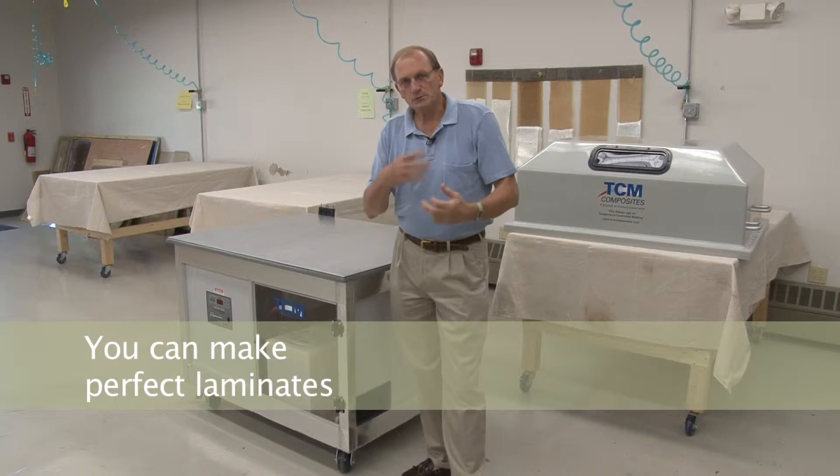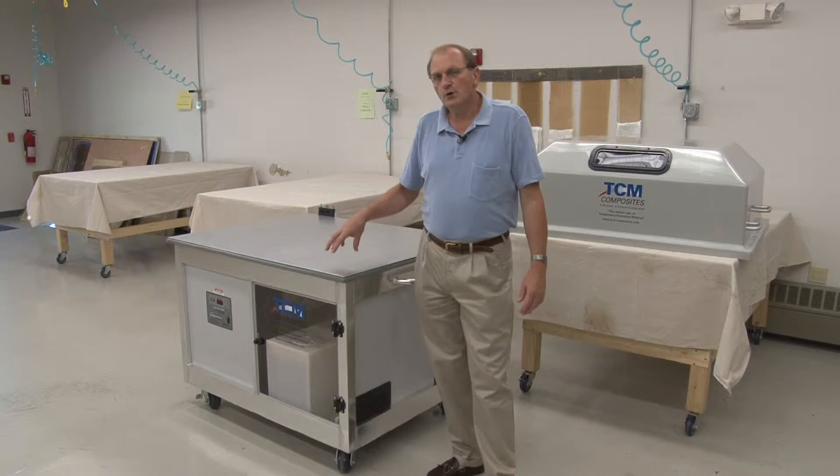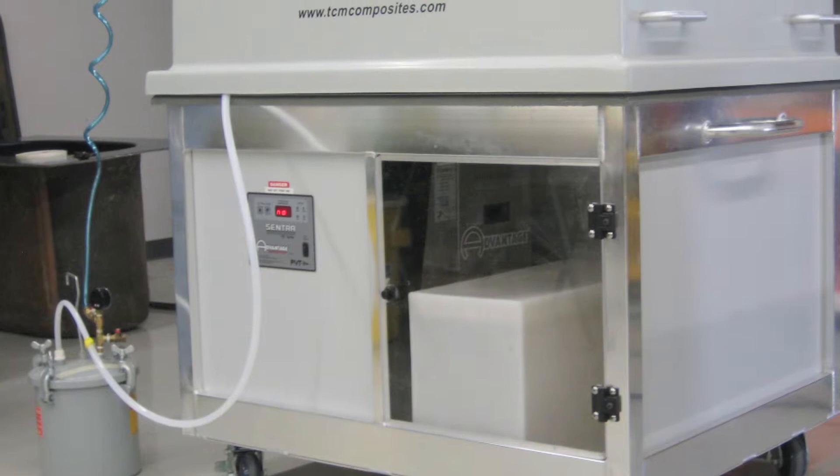You can do vacuum infusion, vacuum infusion with nanotechnology, high-temperature infusion — for instance with epoxy resins in wind blades. While your mold may be more expensive than normal molds without temperature control, this is your investment. If you have a regular mold, you're fighting temperature every day.